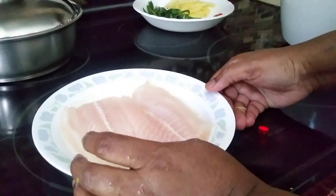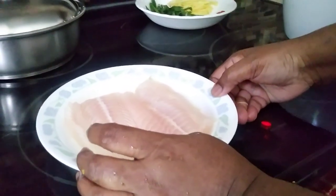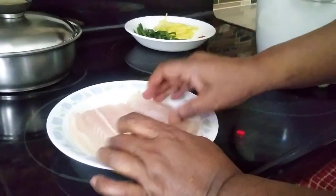Viewers, welcome to Kumari's Home Cooking. I hope you are doing fine.